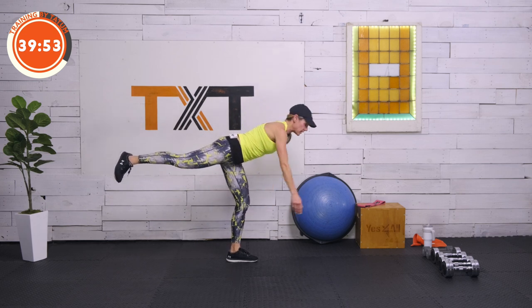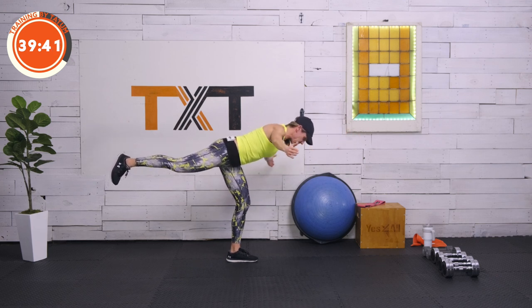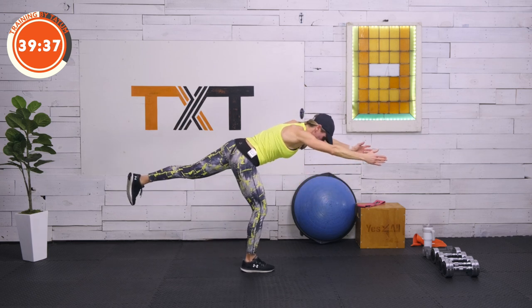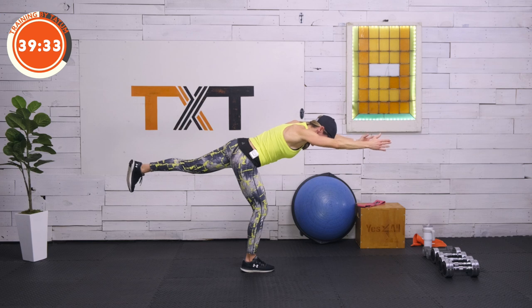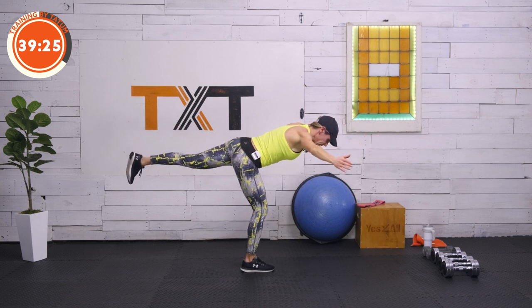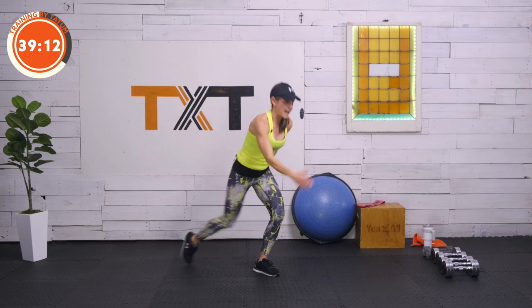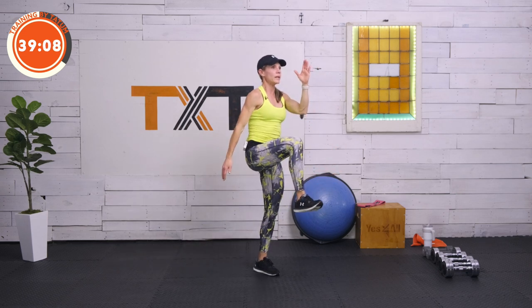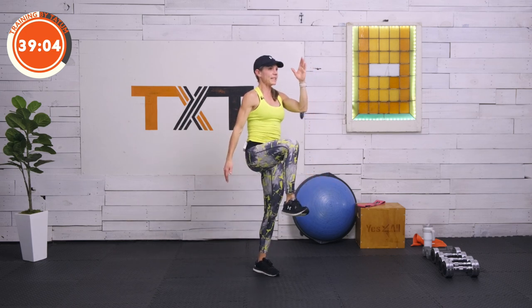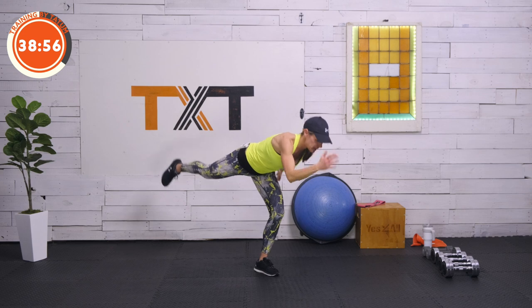We're heading into something a little tougher now. You can hold on to a wall if you need to, but we're going to find our Warrior Three. Bring the arms out and find your balance — sometimes this is better without shoes. Try to keep that foot up; maybe bring your hands out to the sides like airplane wings. Let's switch sides — try to find it on the other side. You might notice one side is better than the other, either due to some weakness, your non-dominant side, or tightness. Practice is the only way we get better at this.